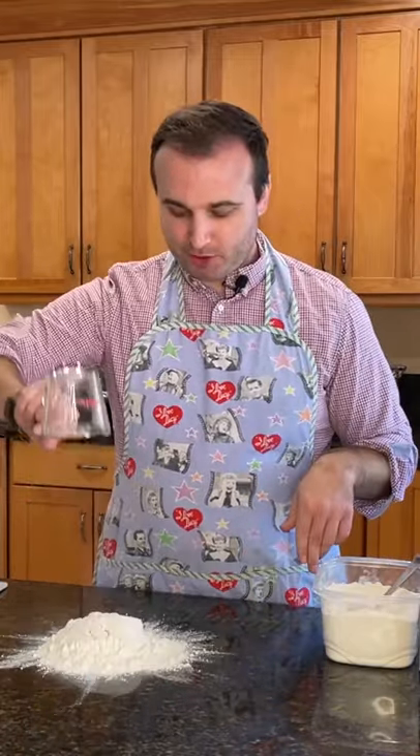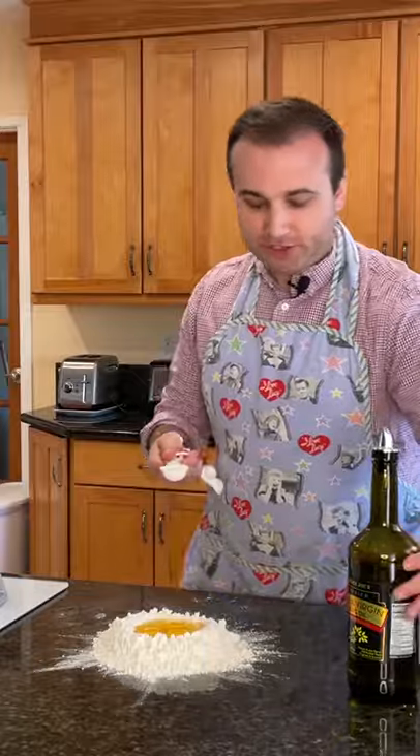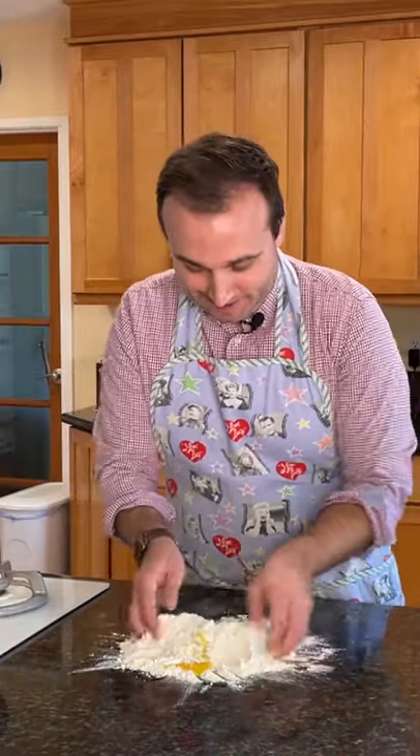So we're going to start off with two cups of flour and we're just going to pour them right here. Boom. And what we're going to do is we're going to crack three eggs right in there and voila. We're going to do a tablespoon of olive oil and a teaspoon of salt. Now we're going to get our hands dirty. Let's go.